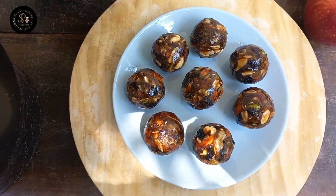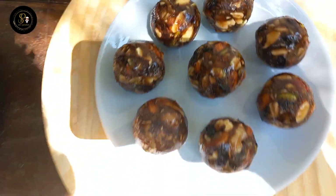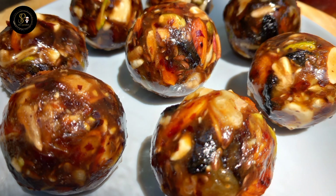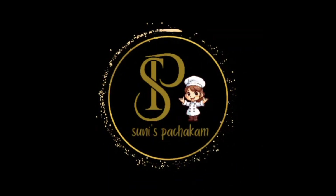You can add the biscuits at a bakery. This has good natural sugar. Try this good diet recipe. I like everyone — I'll see you in the next video. Okay, bye!